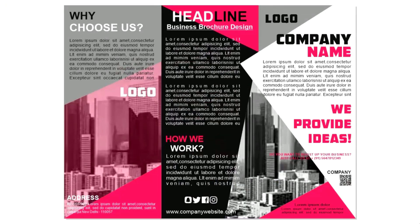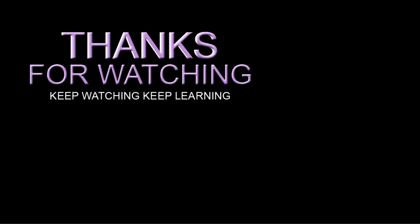Our trifold brochure design is ready! I hope you like the design. If you have any questions regarding this tutorial, you can ask me in the comment box. Please like, share, and comment, and if you are new to my channel, please subscribe and hit the bell icon to get updates on my videos. Thanks for watching!